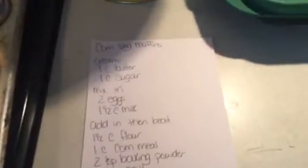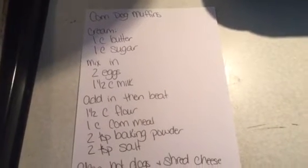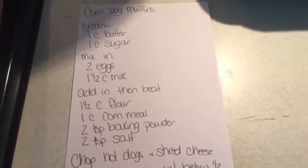For corn dog muffins, I creamed together 1 cup butter, 1 cup sugar, and then mixed in 2 eggs and 1½ cups milk.